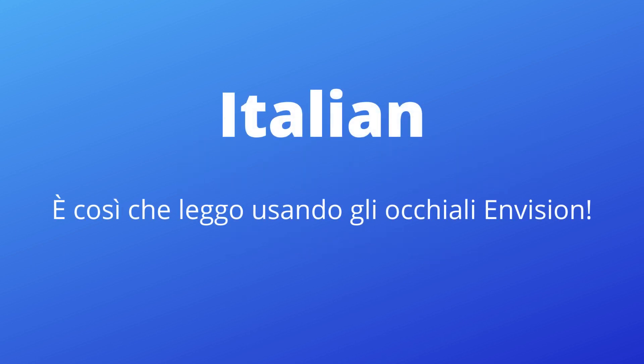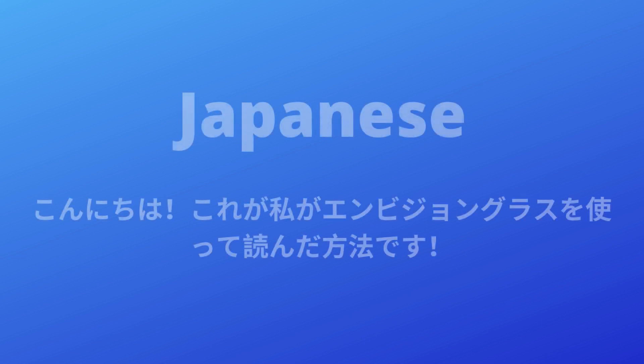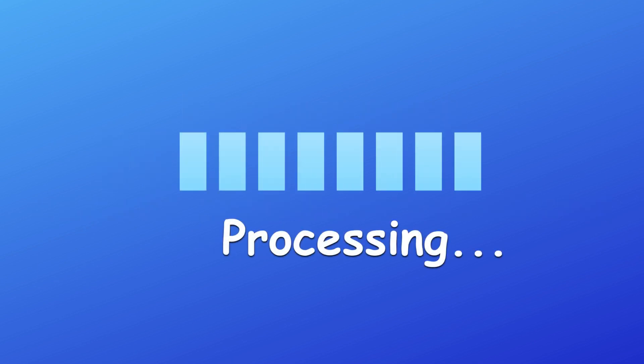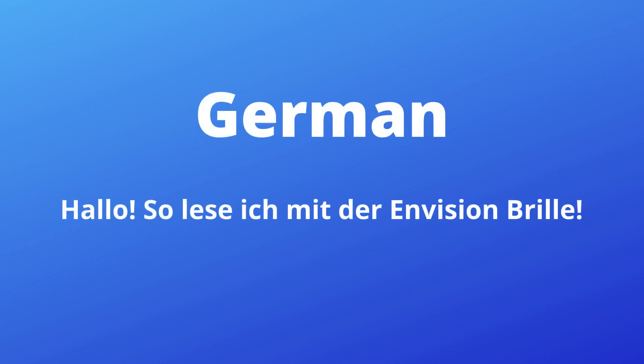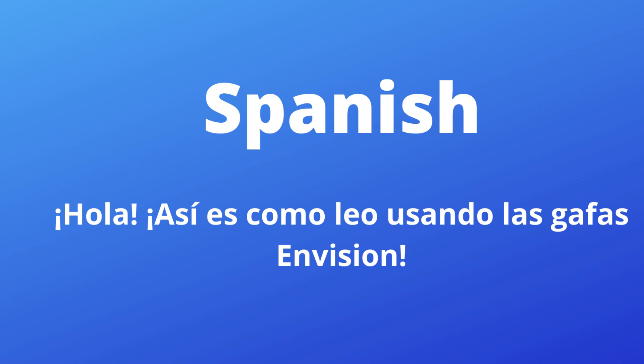Dutch: 'Hello, this is how you read in English with Envision.' Japanese: 'Hello, this is the way I use Envision Glass.' German: 'Hello, I'm reading with Envision.' Spanish: 'Hello, that's how Leo uses Envision.'